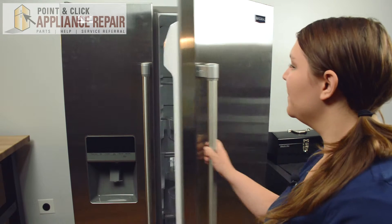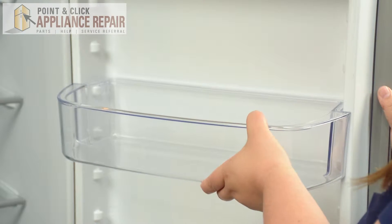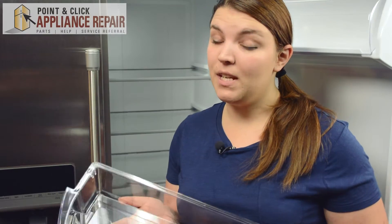Open the fridge door. In order to remove a door bin, all you need to do is lift up and pull out. Pretty simple. If you need a new door bin, you can get one on our website.